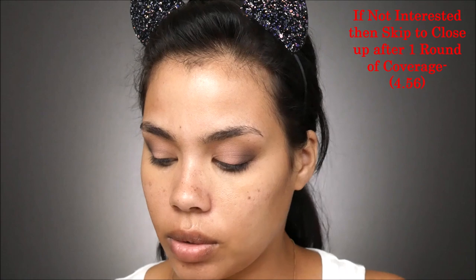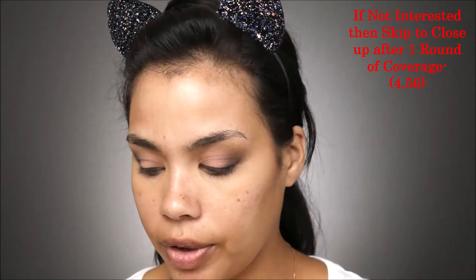As you can see my blemishes are all apparent here, and I'll show you a close-up so that you can see my skin before, and then I'll show you the after. Now that you've seen the before, let's go in with the foundation.